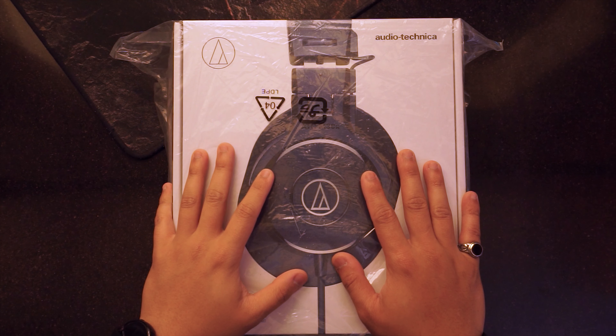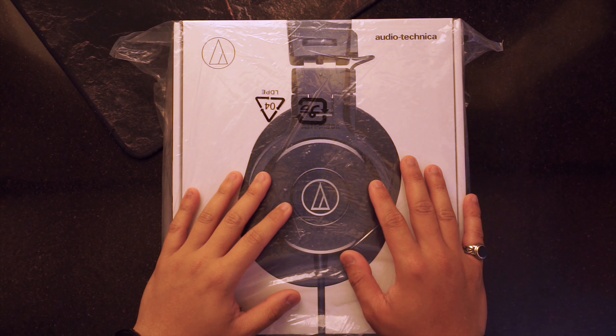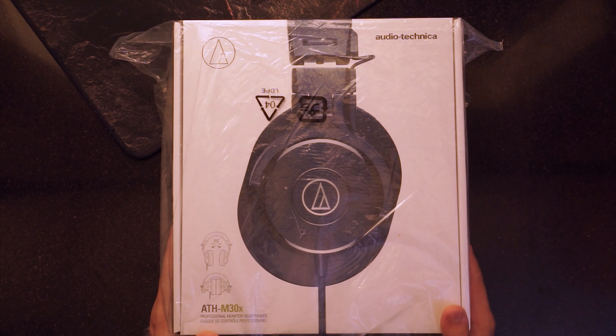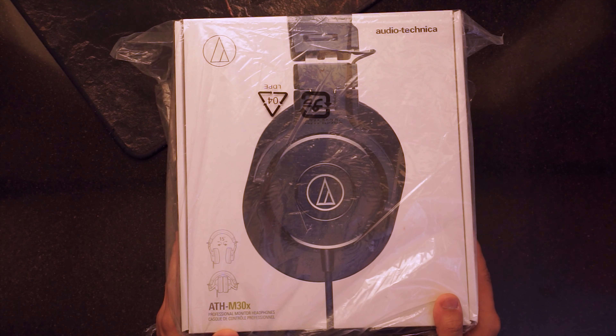What is up y'all, this is Alex from AlexPCTech again, back at you with another video. On today's video we're gonna be unboxing the Audio Technica M30x.